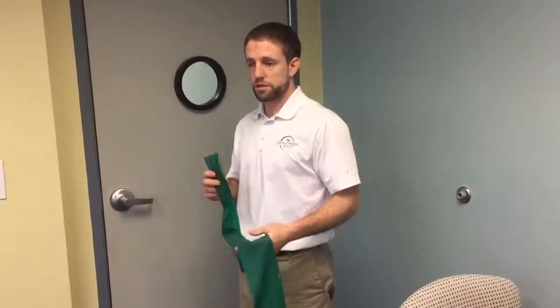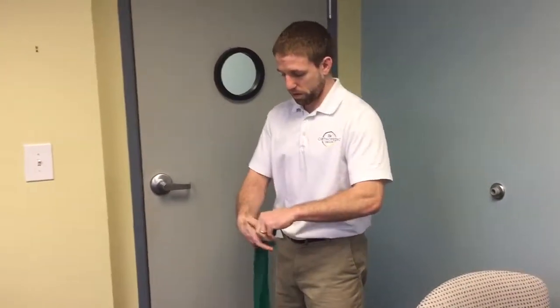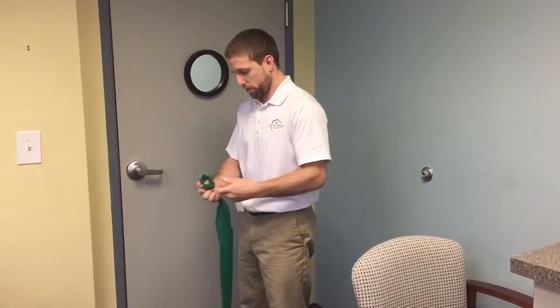I have a TheraBand here. I'm going to use this to work on some behind-the-back range of motion and strengthening into that position. I'm going to take the band and tie a couple knots on the end — this is going to allow me at home to put this over top of my door, coming out of the door.